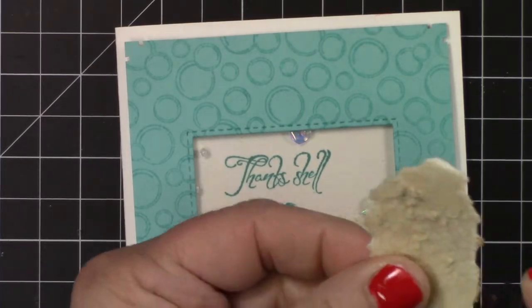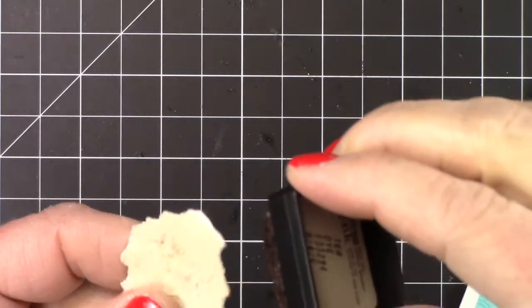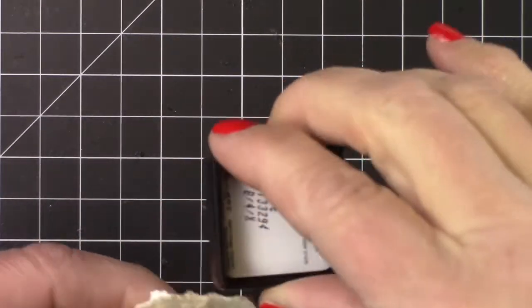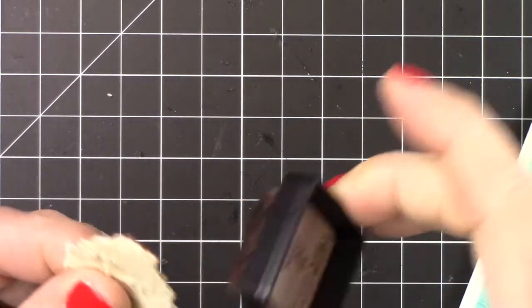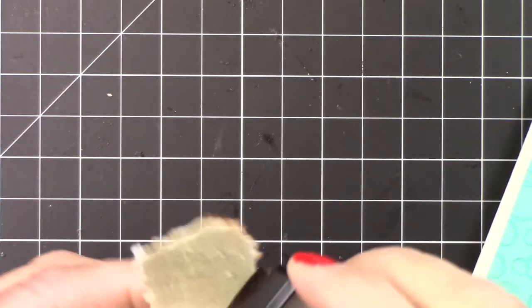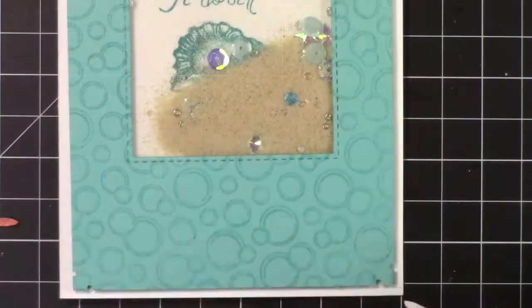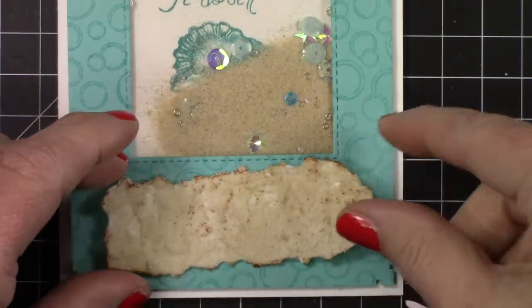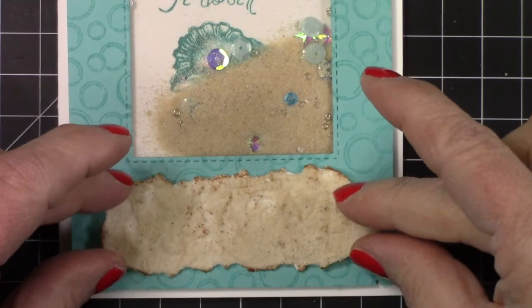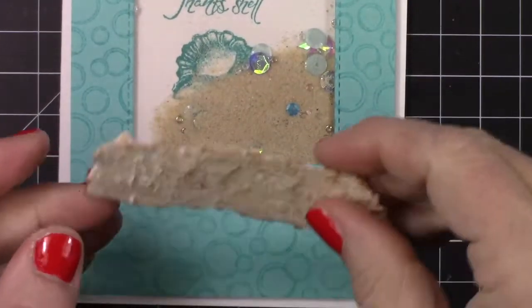Does that just remind you of a beach? Then unfortunately off camera I tore the sides because I didn't want just straight paper white edges. And then I took some distress ink — I don't exactly remember what color it was but it doesn't matter, any kind of a tanny thing. I think it was Tea Dye and I just kind of rubbed it on a little bit just to knock off the white edges.